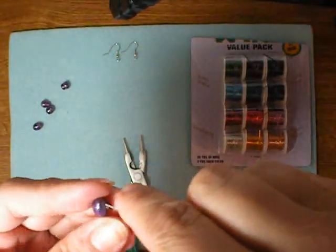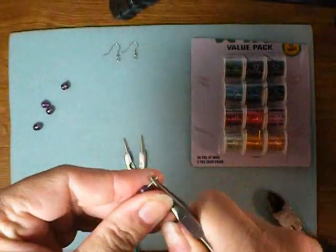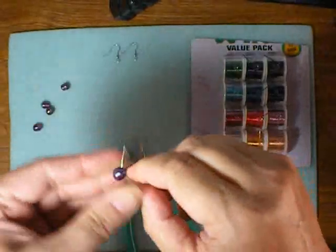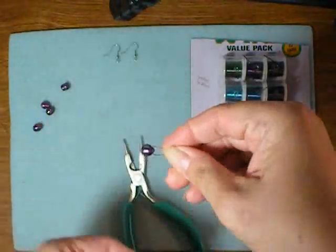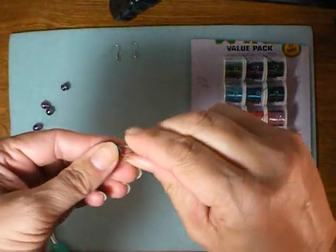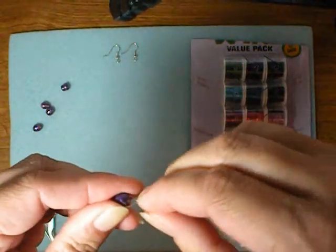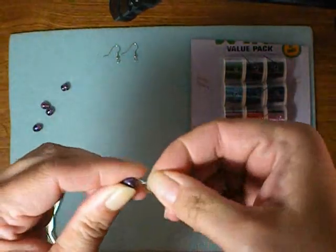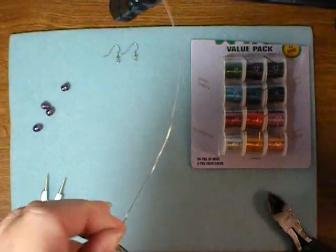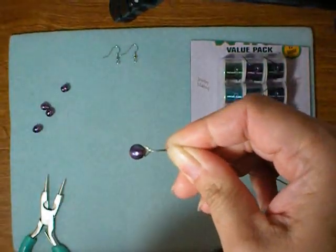Take your pearl, slide in your wire, and leave about half an inch sticking out the other end. Then bend both ends of the wire up. One thing I like about this 22 gauge wire is that I can manipulate it with my fingers. Bend it so that it makes sort of a triangle above the pearl. If you need to, get in there with your tools — it should look something like that.